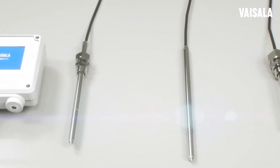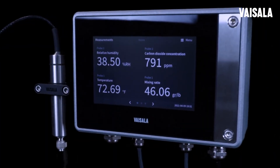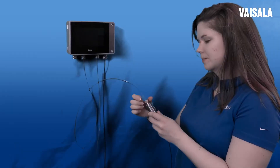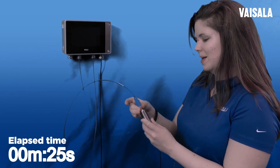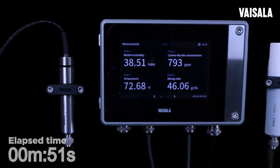When your probes are due for calibration, there's no need to send your entire Indigo system out for service as you would for other systems. You can simply hot swap the existing probe with a spare and continue operation while Visilla services your probe.